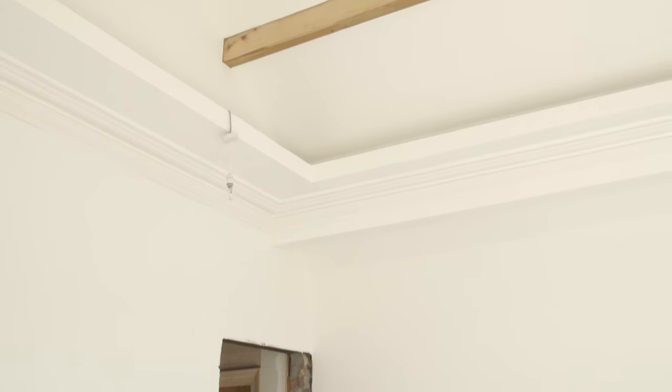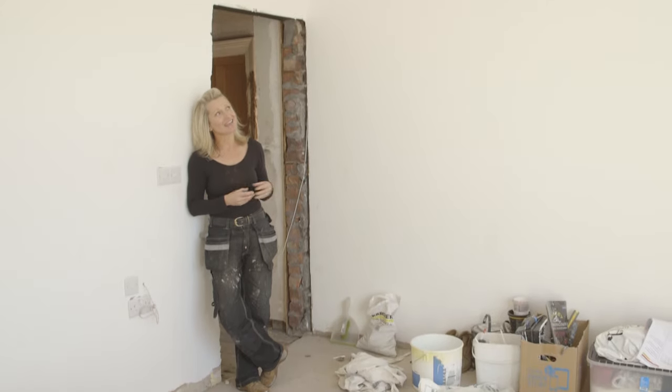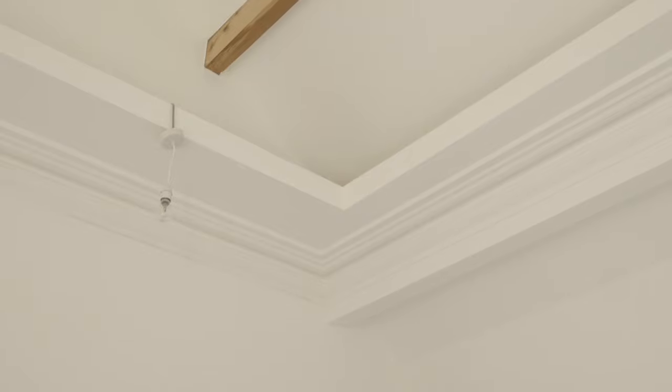Here we are looking at a cornice which is fully restored and lovingly painted, and it looks spectacular. You can see all the sharp edges, the detail, and the clean lines which get lost over hundreds of years of painting. It's why people go to the effort of taking that paint away, sanding and finishing — and you can really see why all that effort is worth it.